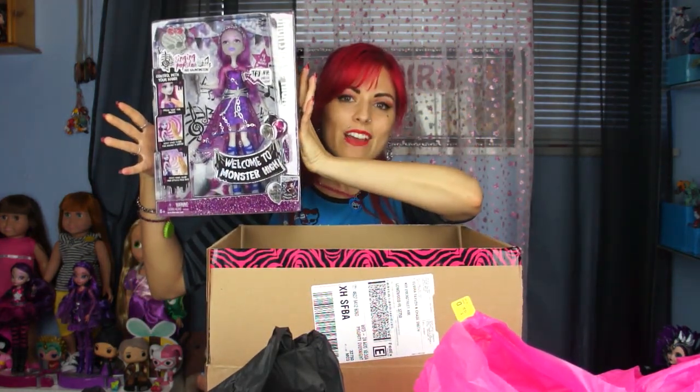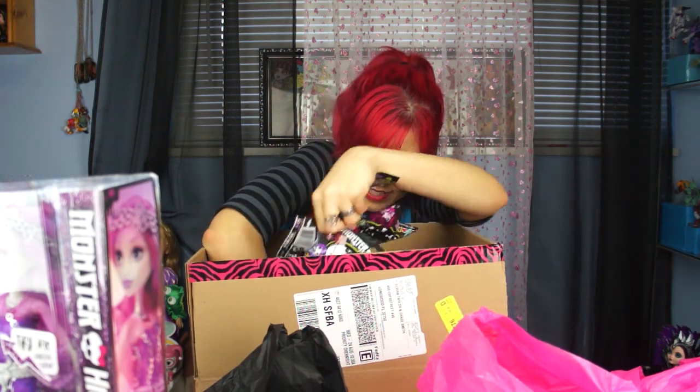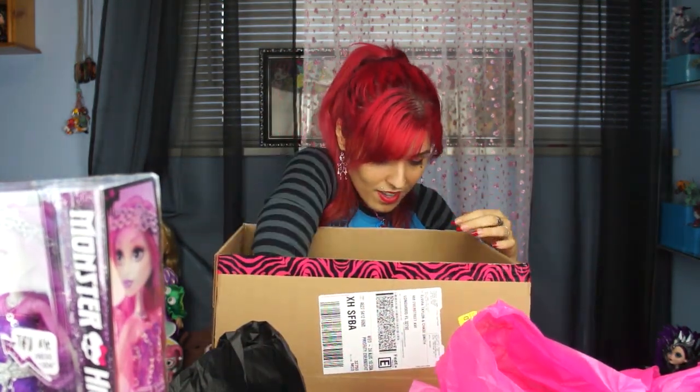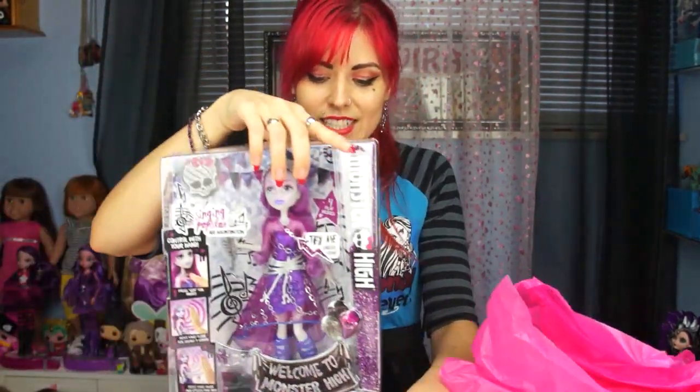Besides having all this cute paper, I actually got this doll, which is awesome because I don't have her yet — so it's perfect! Today we're going to be reviewing Aria Hauntington. She's so cute, she's one of the new characters. And we also got a ton of blind bags — I'm so excited! I'm going to be opening all of this with you guys, so thanks again to Mattel for sending us all this stuff.